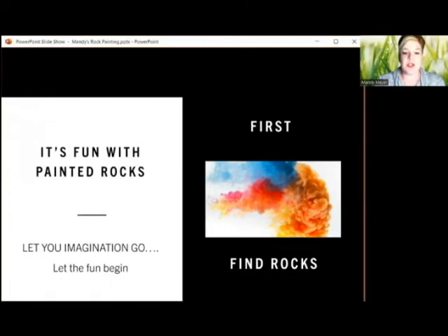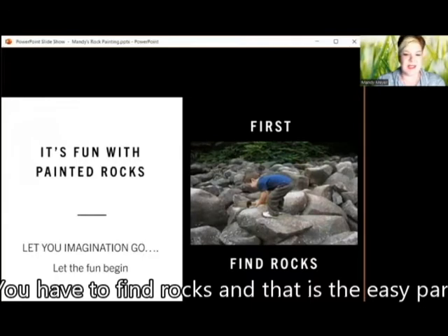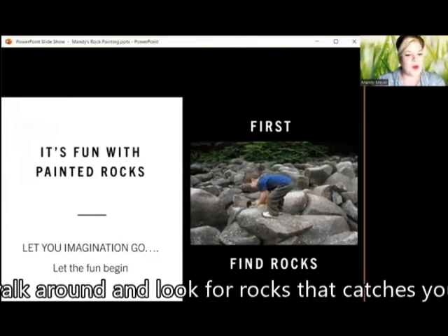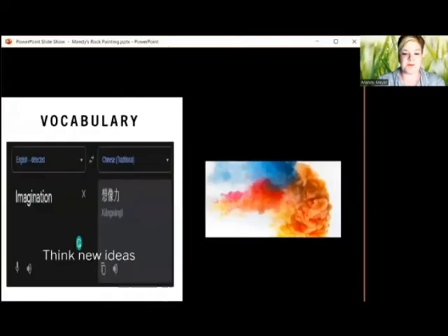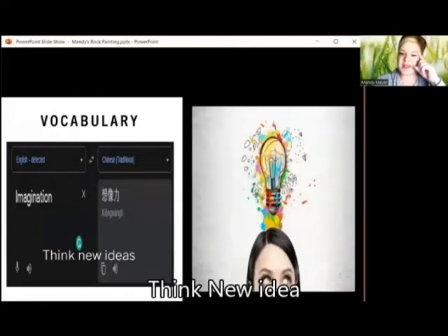First, you have to find rocks, and that is the easy part. Just walk around and look for the rock that catches your eye and your imagination. Imagination — think new ideas.